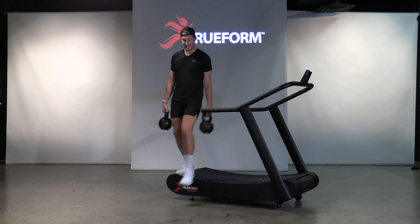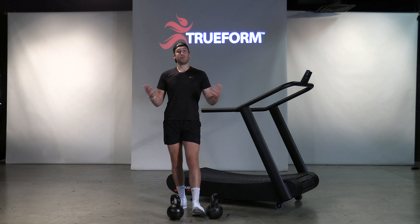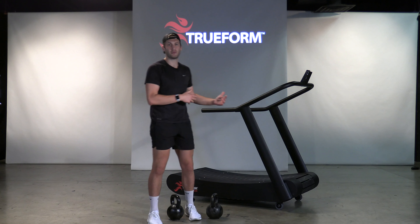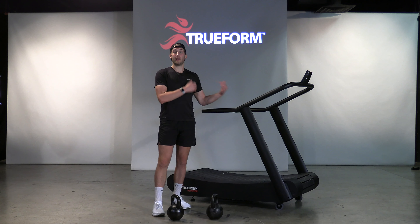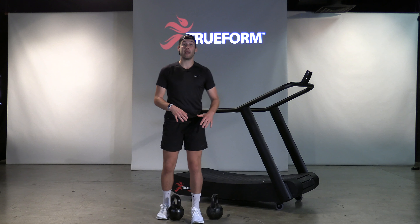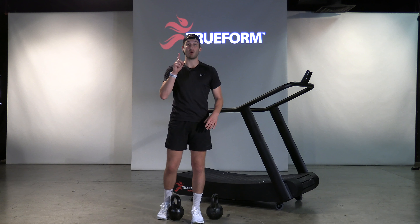Keep your upper back engaged. I've got a pair of heavy kettlebells here. Two minutes is a long period of time, so stick to a medium to lightish weight — something you can carry for the majority of two minutes. The structure is: two-minute run, two-minute carry, two-minute run, two-minute carry, two-minute run. That equals one round.